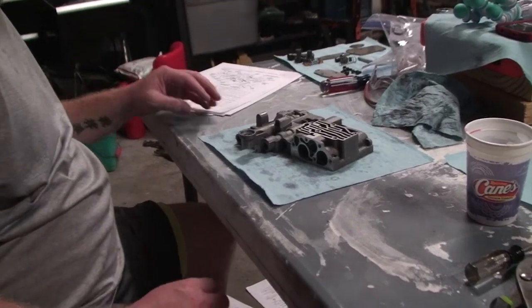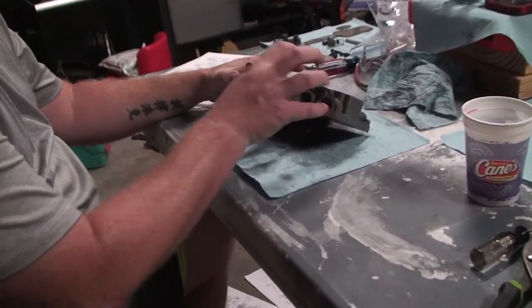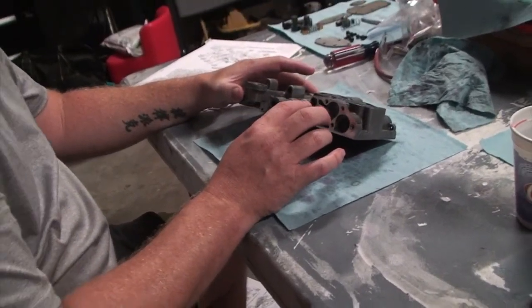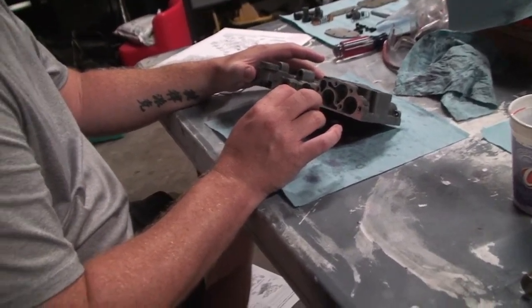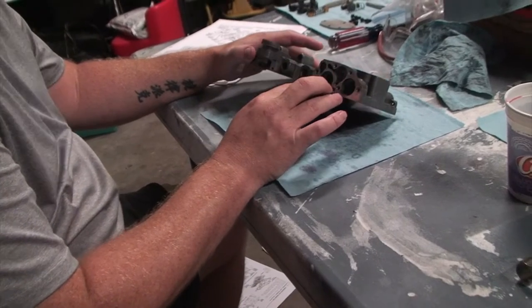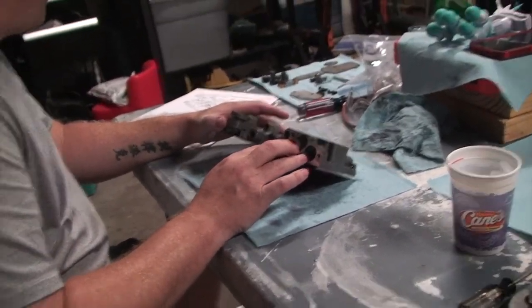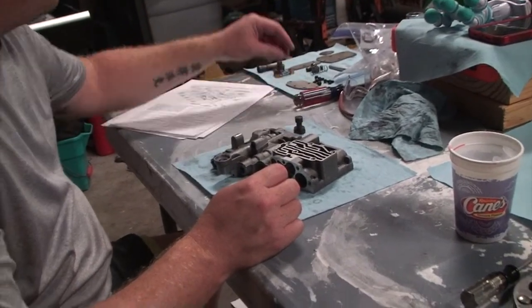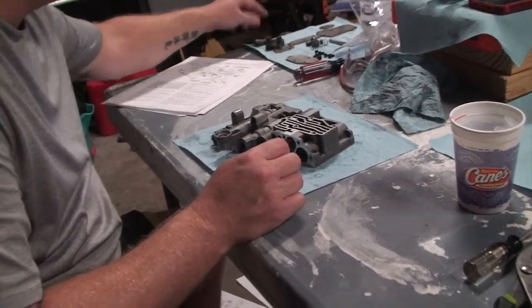The next section we're going to do is the governor plug end plate, which is this section here. There are a couple valves that go into this section. The pieces that we need are in my staging area over here.